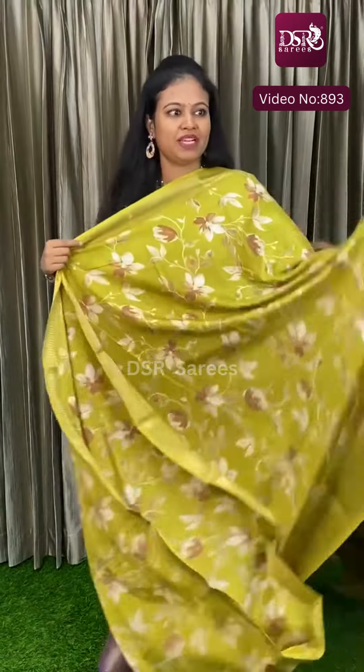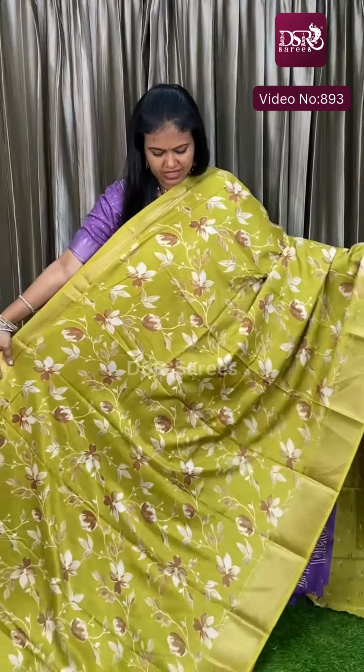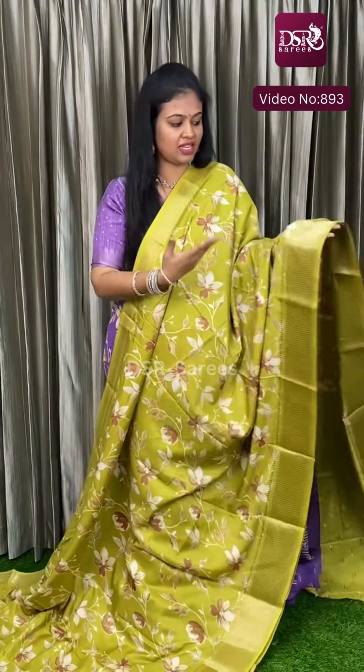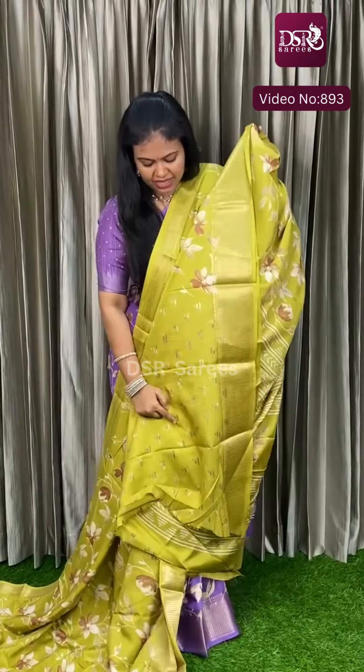The first color is Metallic Elachi Green, with floral prints and 2-pagamu antique zari border. This is the Pallu, and it comes with a self-printed blouse, at just 700 plus shipping.